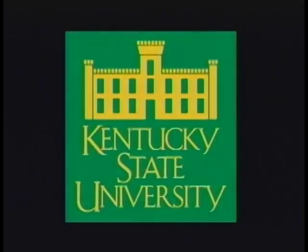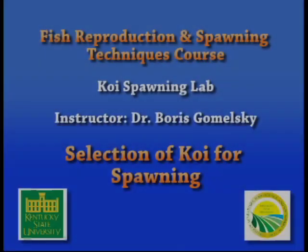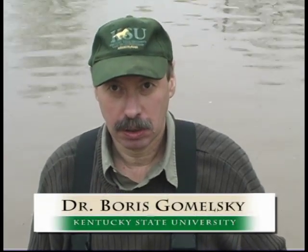A production of Kentucky State University Aquaculture. Hello everybody. So now we are at the pond for koi spawning. Now I will show you how to select a good fish breeder for spawning.